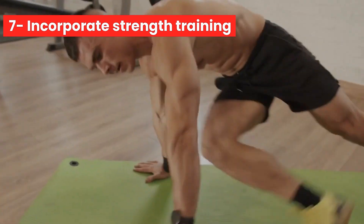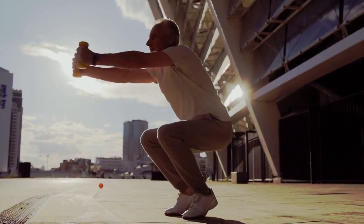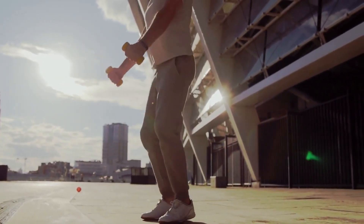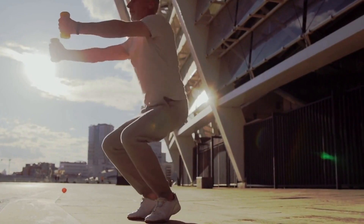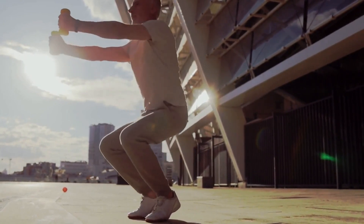Number 7: Incorporate strength training. Strength training can help improve your running performance and prevent injury. Focus on exercises that target your legs, core, and upper body, such as squats, lunges, planks, and push-ups. Aim to strength train 2-3 times a week.